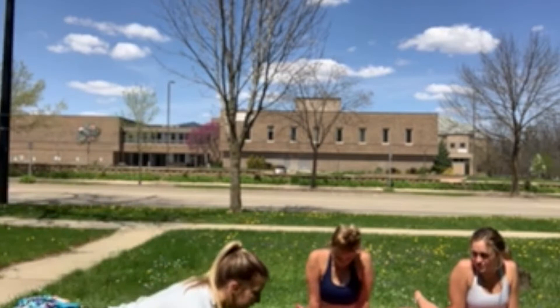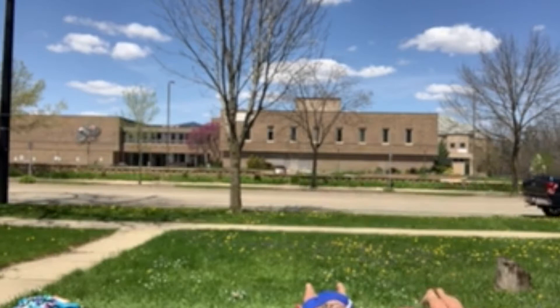Now we're going to do the locust pose. Go down, put your hands underneath your stomach, elbows as close together as possible. We're going to do half locust. Lift one leg up at a time, as high as you can, and lift your chest up.